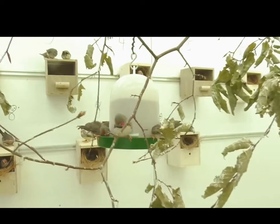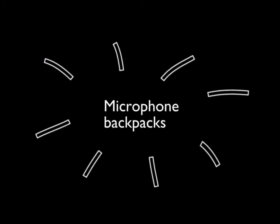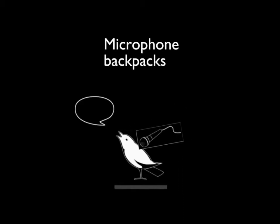To tackle this challenge, researchers profit from a new technique: so-called microphone backpacks. These backpacks are miniaturised microphones that are placed directly on the animal to record their individual vocalisations.